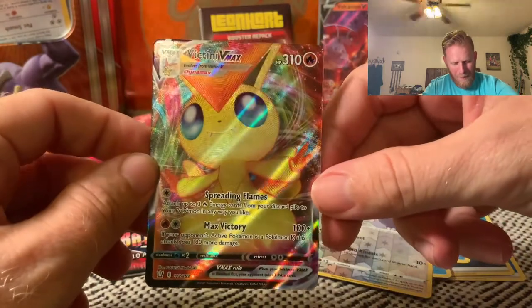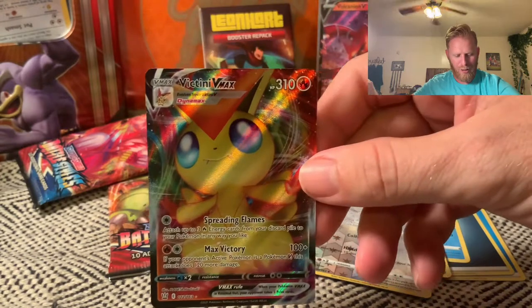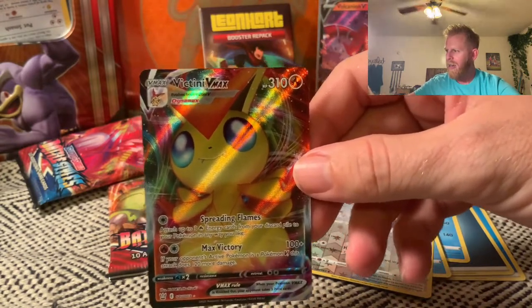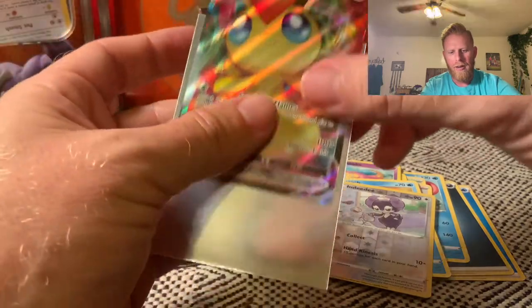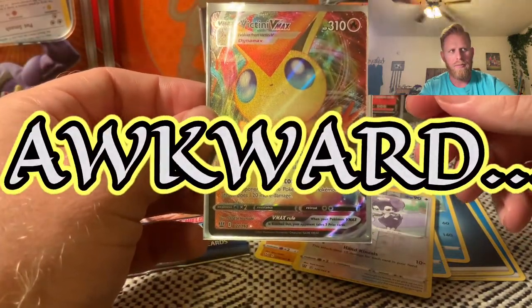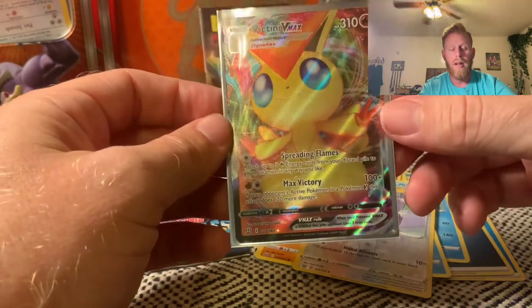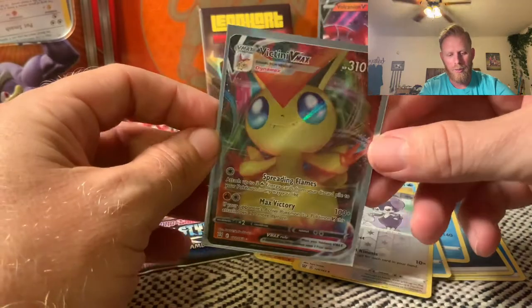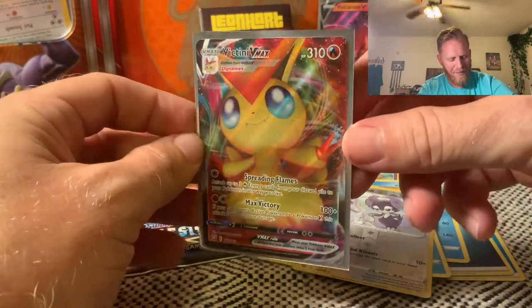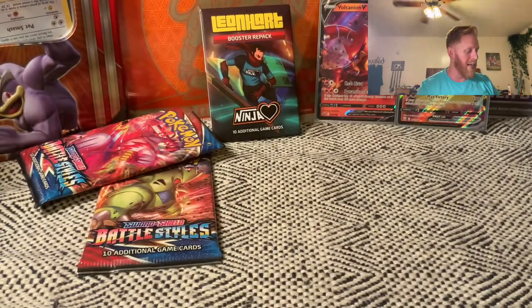Back-to-back pulls — my gosh! What an amazing start to this Leonhart mystery box. I know there are a lot of Leonhart haters out there, but the dude's got a lot of lovers too — over a million subscribers. Victini VMAX — are you kidding me, man? If this is a sign of things to come, then we are in great shape.